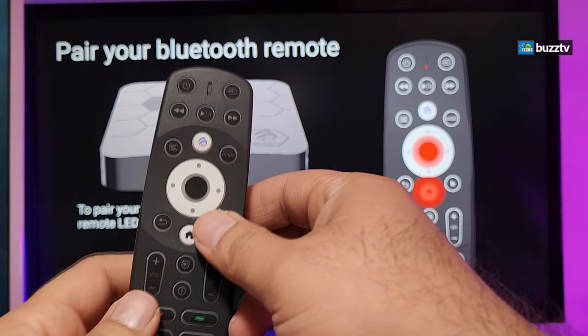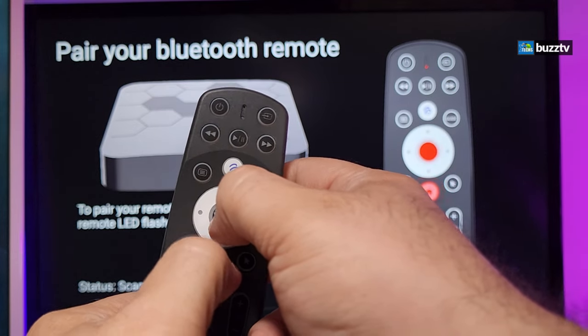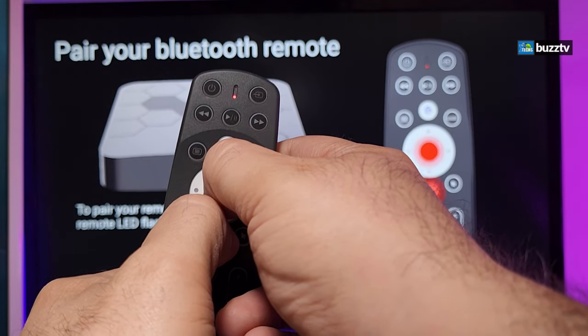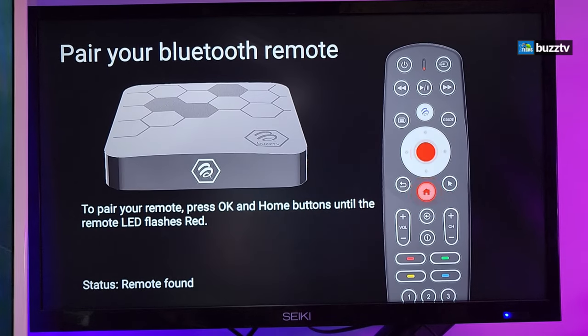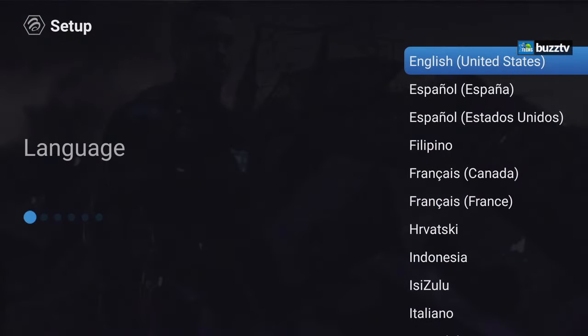To pair the remote, grab it and press the OK button and the Home button together for a couple of seconds. Once it says it is found, let go and give it a couple of seconds. Now we can set up the box very easily using the remote — you don't even have to point it at the box. Select English to continue.